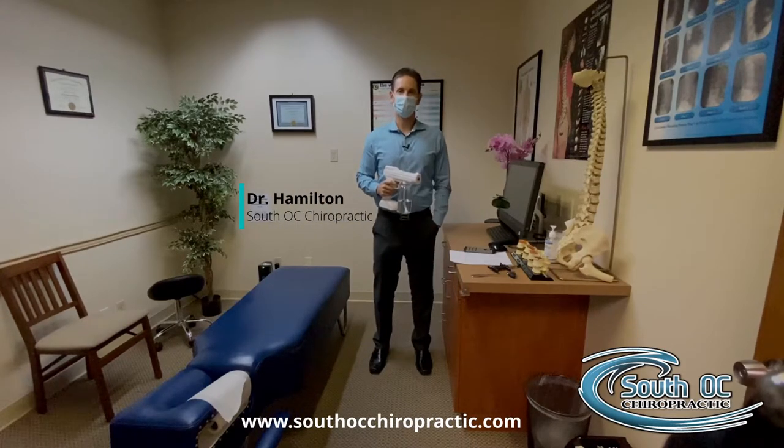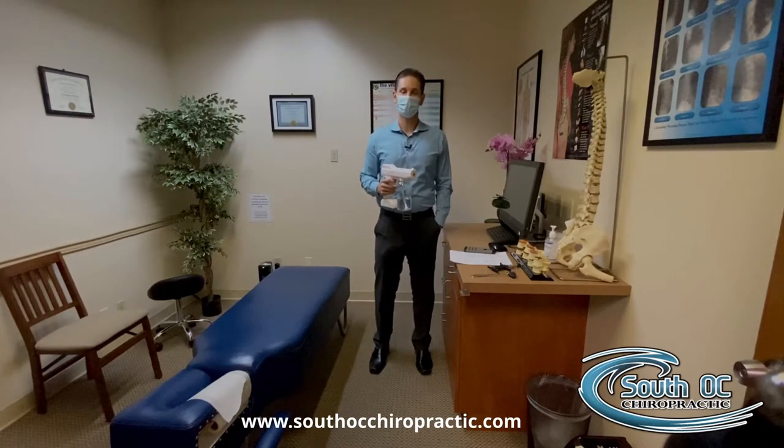Hi, my name is Dr. Hamilton with South OC Chiropractic. I wanted to update you guys on some of our newest sanitation procedures that we're actually using inside the office.